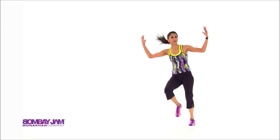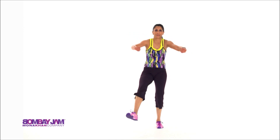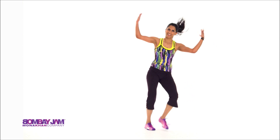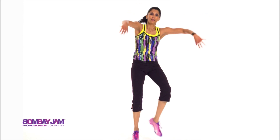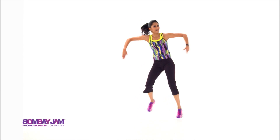Bring it forward. Pony. And back. Punch. Jazz hands throw. Up. One more set.